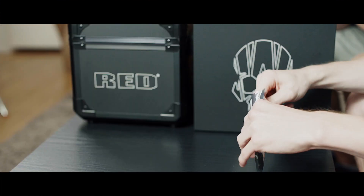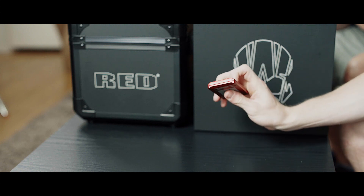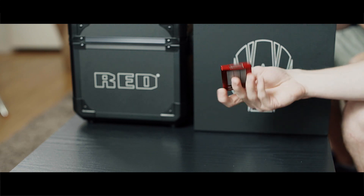Next we've got the mini mag itself. This is the 960 gigabyte one. Get the red mini mags — don't get the black ones — because with the red ones you can max out your compression, which is kind of ridiculous anyway. You don't really need to, but you're getting everything out of the camera that you could possibly get if you're getting the red colored cards. So go with that.